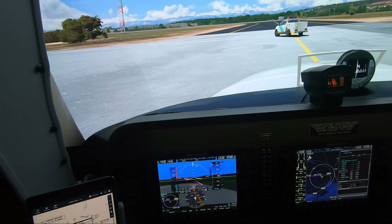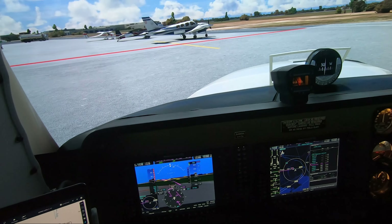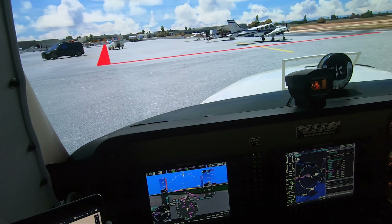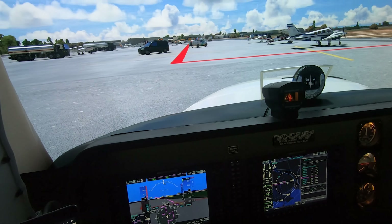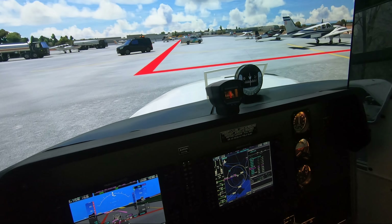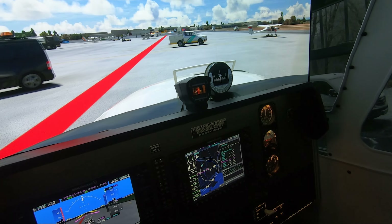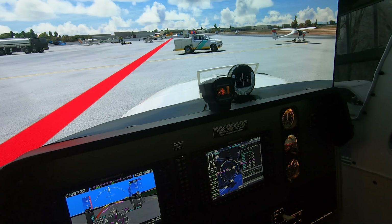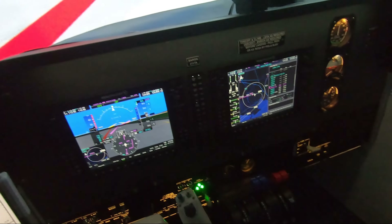One thing I noticed is that the vehicles in Flight Simulator are just unbelievable — they tend to just run wherever the heck they want, kind of like how I'm doing with the airplane. And sometimes they just don't freaking move, like this guy. I wish I had a horn in an airplane right now.